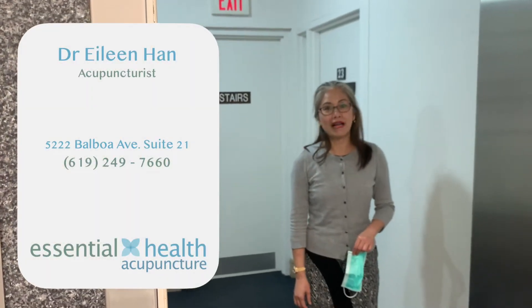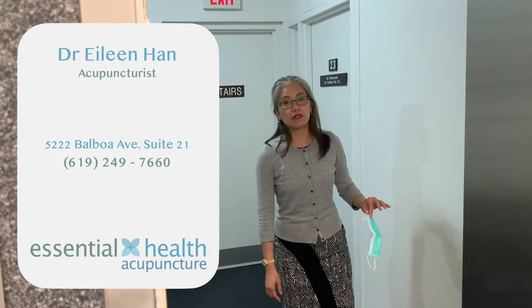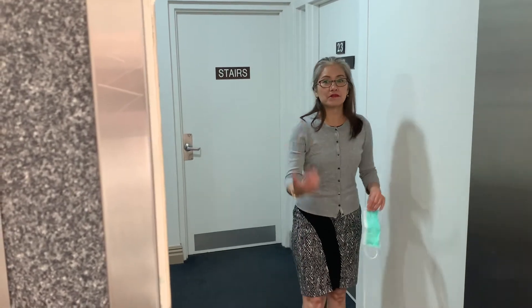Hello, this is the second floor. 5222 Balboa Avenue is the Essential Health Acupuncture location. We have things a little different right now for the treatment this month due to the virus. So when you come into the clinic, here is how you do it.